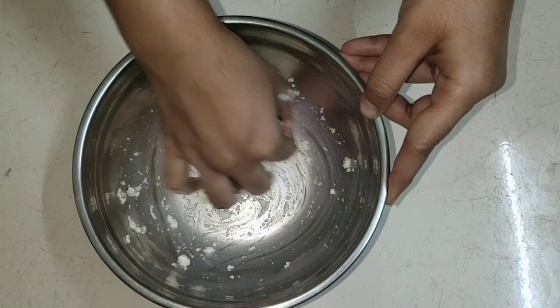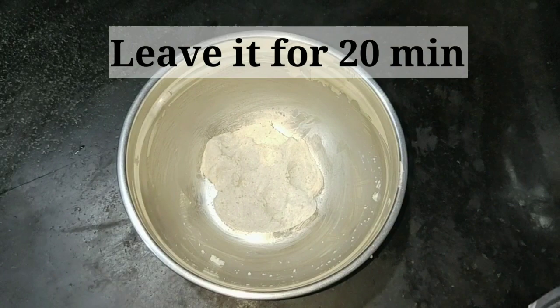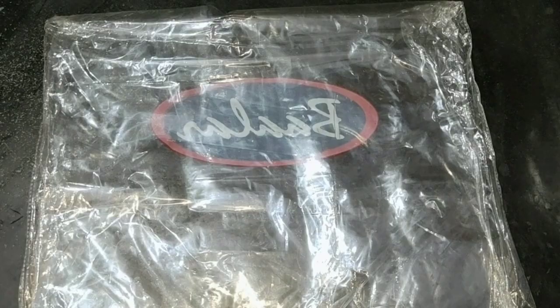Add salt and mix it dry. Add water and mix to the right consistency. Mix it in a bowl for about 10 minutes. Add to a pot.